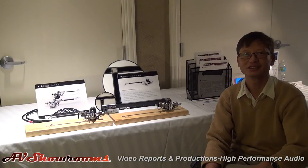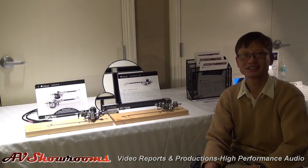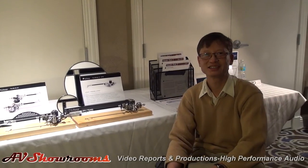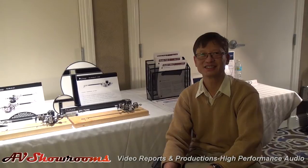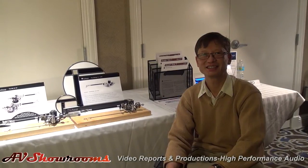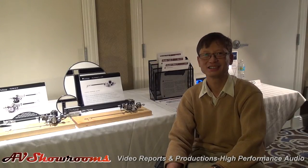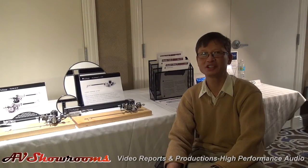So this is a true apprentice-to-master arrangement for many years, and then you could take over under strict requirements that the arm stay fairly similar to where it was. Yes, because there have been a lot of improvements you've made over the years. So how long have you been the sole proprietor? About 14 years.